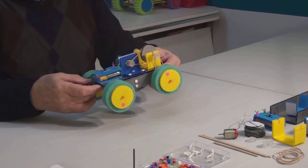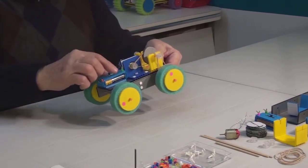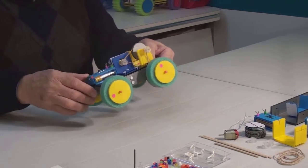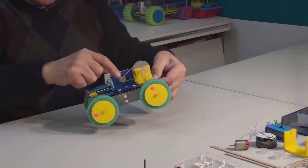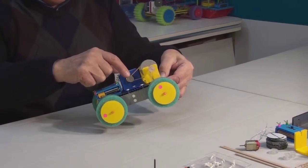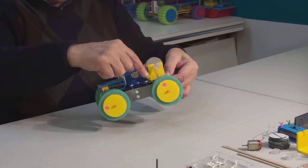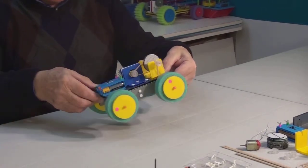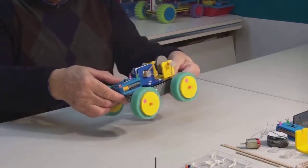Today we are making a two-step pulley car. Here we have the base with the wheels, the battery or power source with the switch, the motor, and the speed reducer mechanism. From this small drive pulley to this large one is our first gear. From this axle to the wheels is the second gear. The same is on the other side.